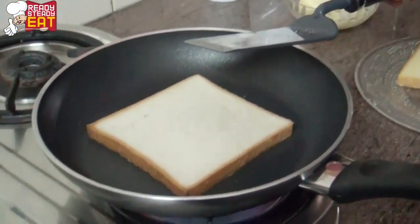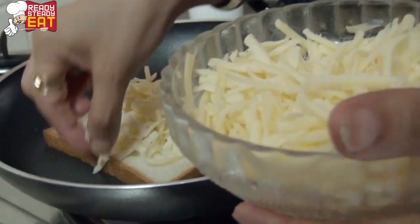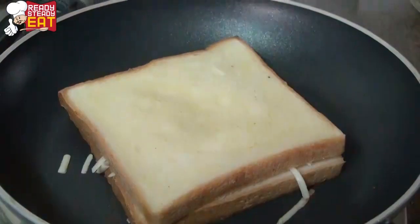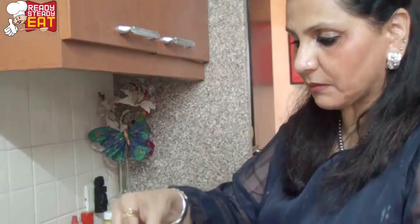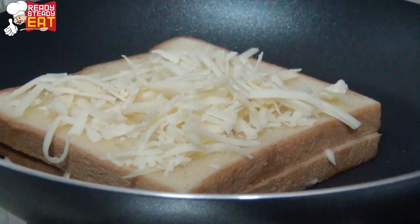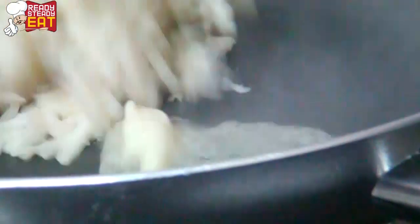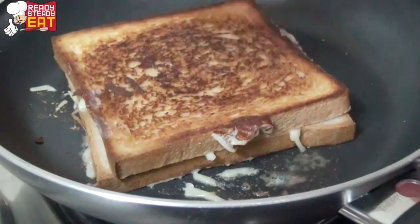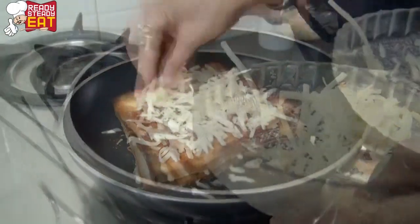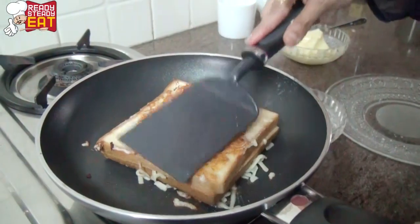Now we're going to put cheese on and cover it up with the second slice of bread with the butter side up. Then put some more cheese on top of the bread. Add a little bit more butter onto the pan and we are going to flip it to the other side.